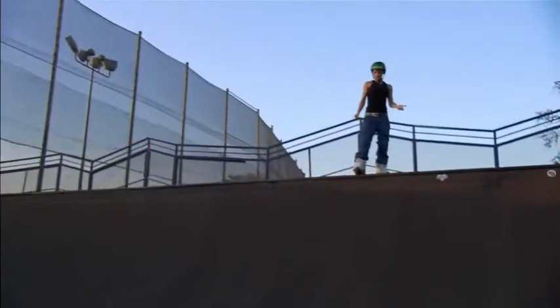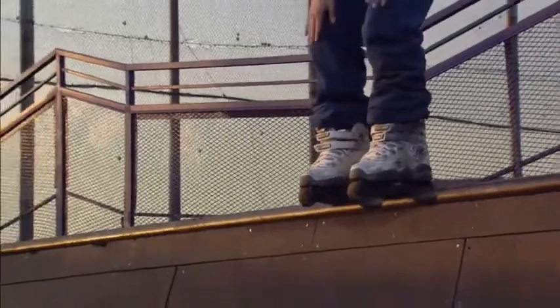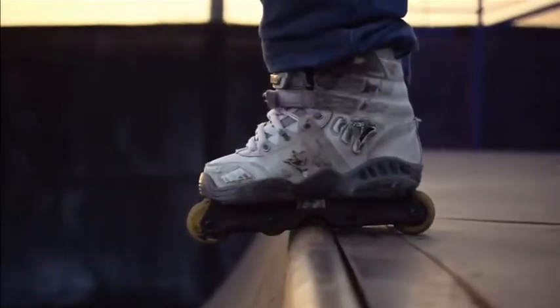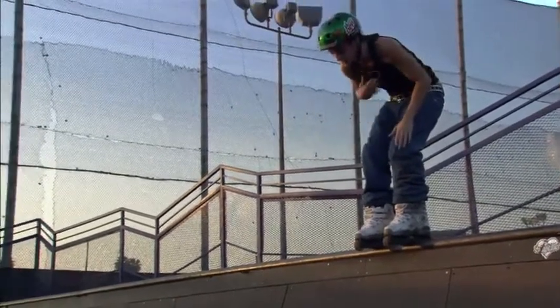Another way you can drop in — I think it's a bit crazy, but I've seen people learn like this. You just lock both legs, the middle part — the two little wheels in the middle — locking on the coping. And the same thing: let it fall forward, bend your knees, and keep your chest forward.